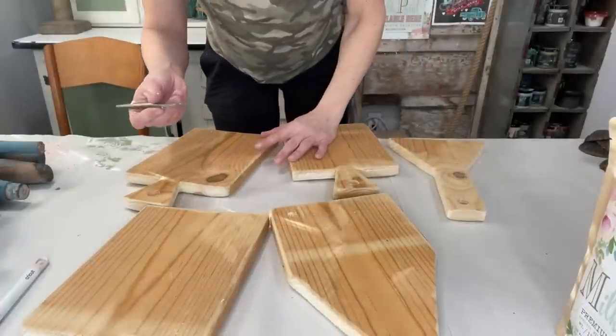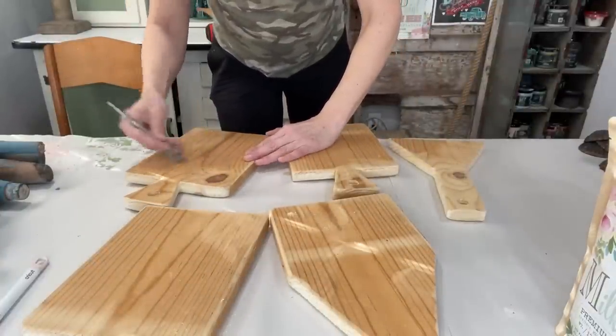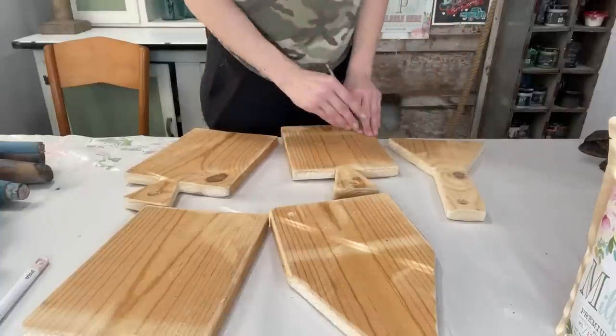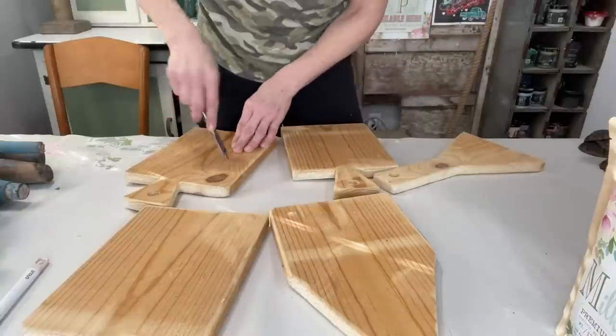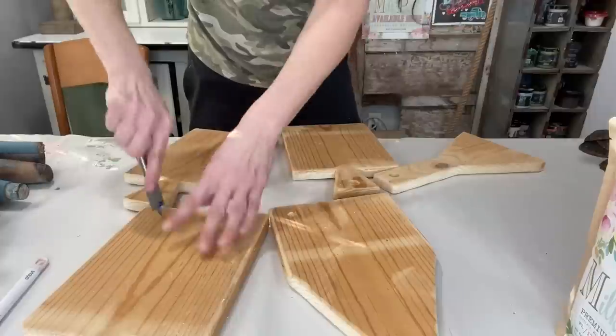Now I want to distress the boards a little bit. I've still got my wood tool and I'm just going to put a couple of random slices in a few of them — maybe like they've been used over the years. And then with this one I like to actually make some holes — why, I don't know — just fun texture.